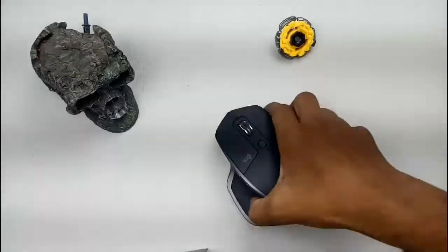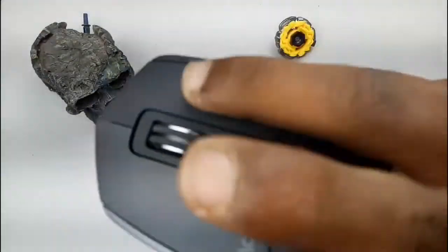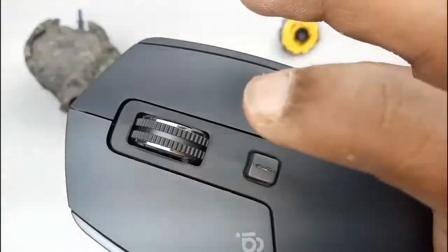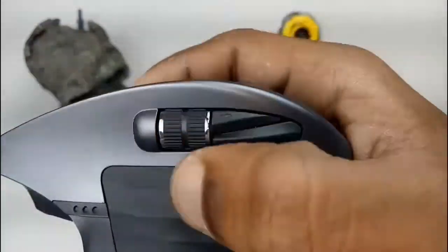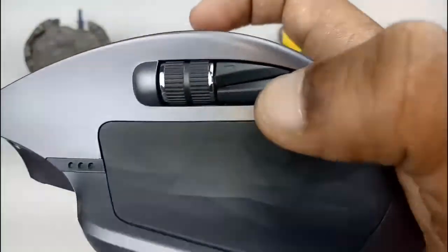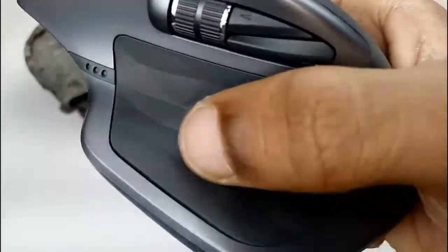Okay friends, this is the physical overview. There is the left click, right click, and the scrolling wheel. There is the DPI button, and the horizontal scrolling wheel. There is also a thumb rest with a button on it.